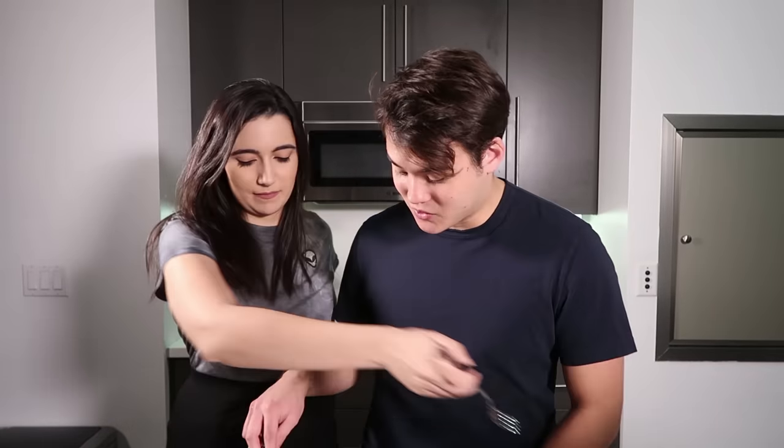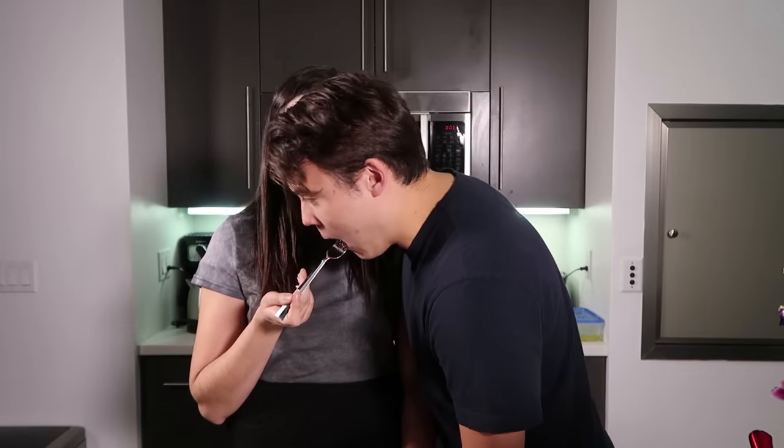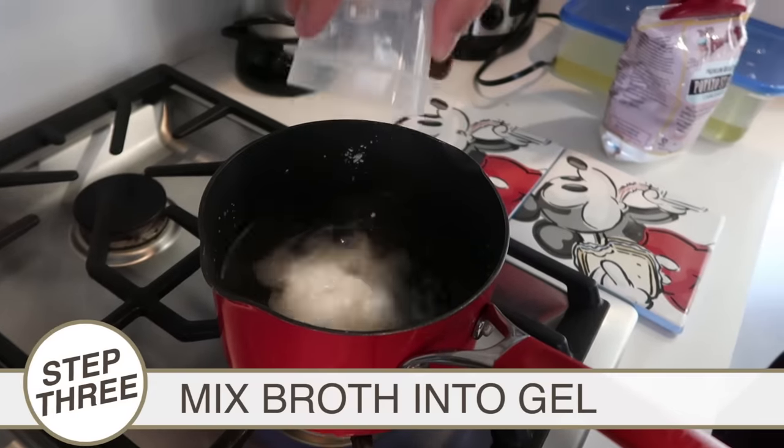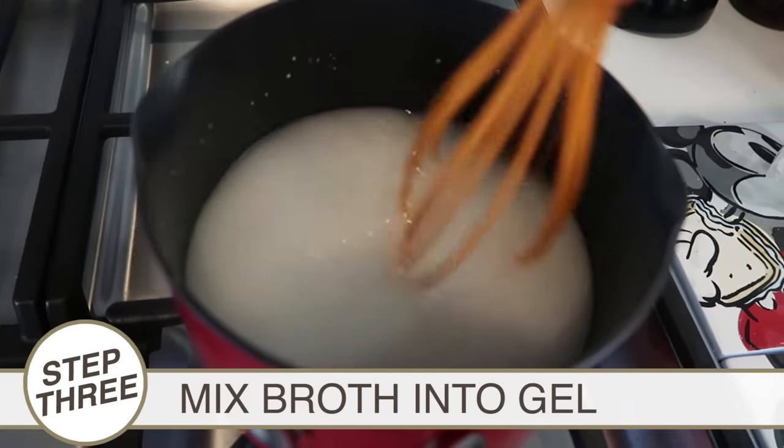One benefit from this recipe is bonus potatoes. This is like a sort of soggy potato. It is the next morning — our potato stock is chilled. We're going to take that out, mix it with some cornstarch, and that's going to make our potato gel.